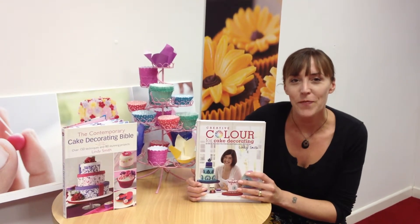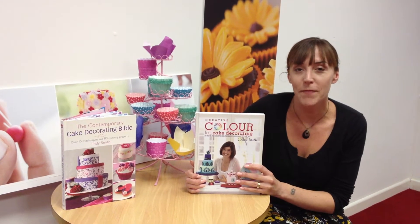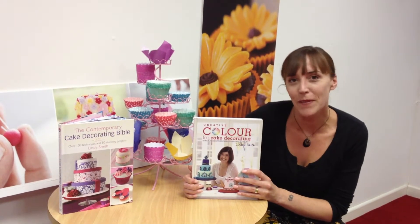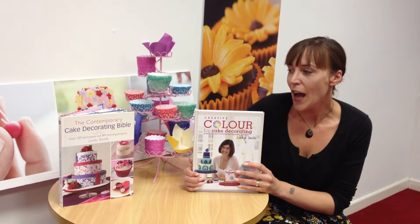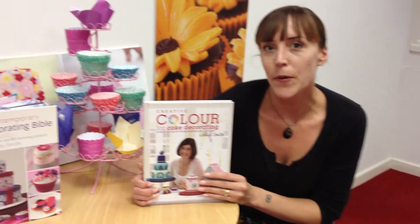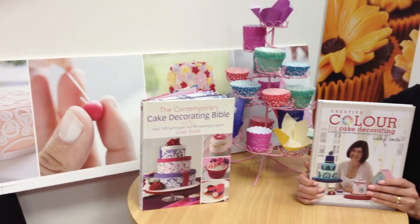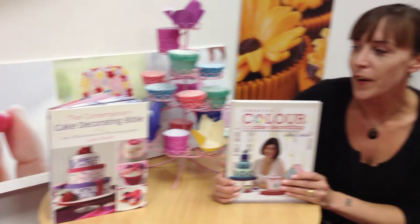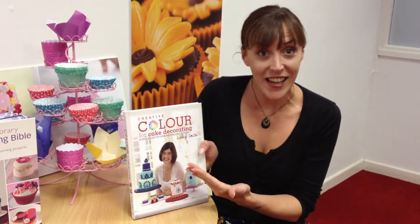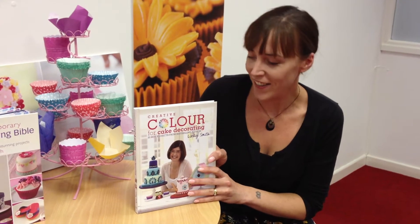Hello, my name's Amy Verso and I commission cake books here at David and Charles. We're really excited today because a new book from Lindy Smith has arrived in. This is an advanced copy, so it's a really sneak preview. And here it is — Creative Colour for Cake Decorating.